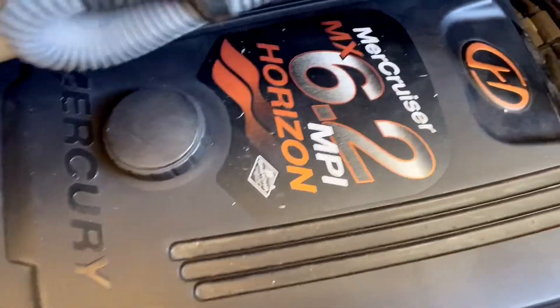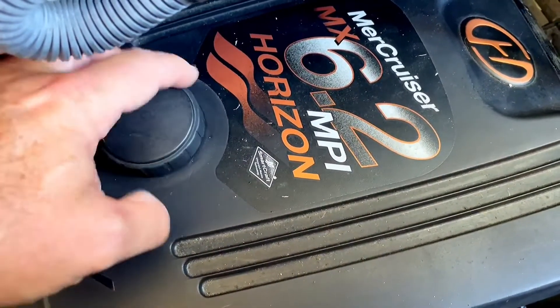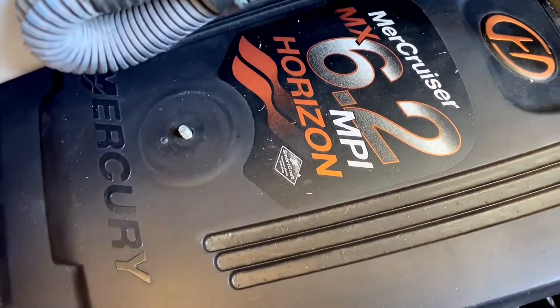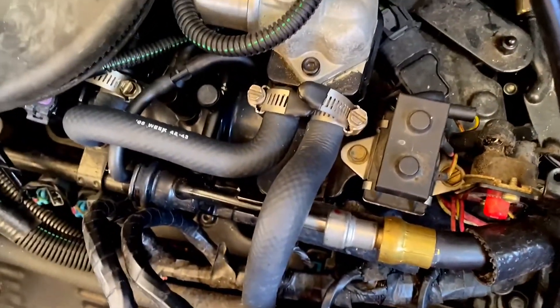So we're going to do some basic checks. First thing we're going to do is use a fuel pressure gauge to check the fuel and compare it between the two motors when running, to see what our fuel pressure is on the fuel rail on these MerCruiser 6.2 motors. These are 2006 MerCruiser MX 6.2 MPI Horizons — the standard motor on these Meridian 341s back in 2006. It's a gas-fueled engine and we're going to find the fuel rail.